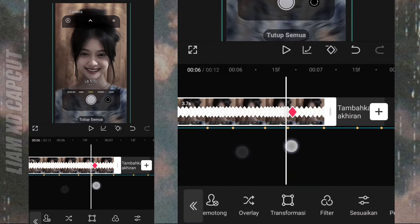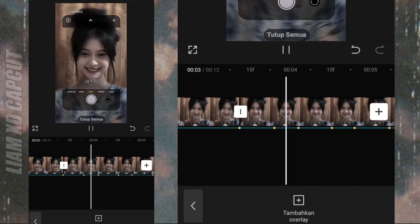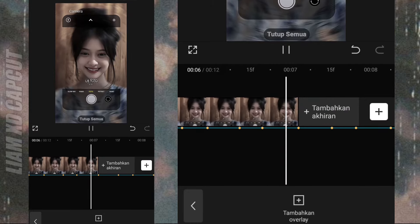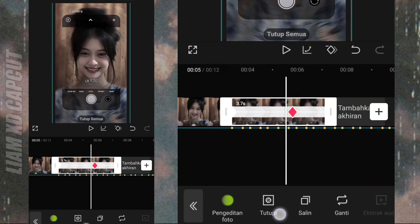Oke, hasilnya kurang lebih seperti ini. Sekarang salin foto pertama ini, terus ganti JJ foto kedua.